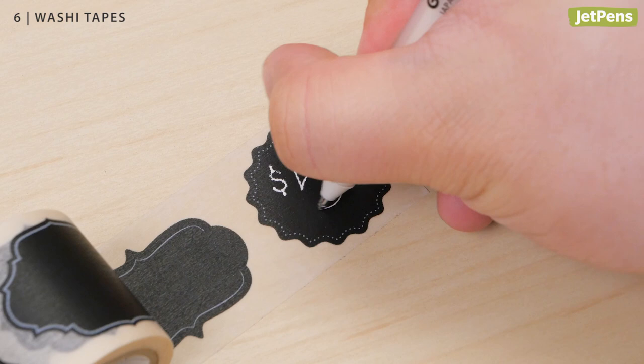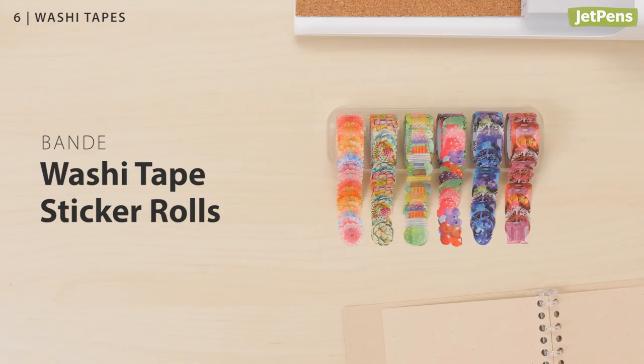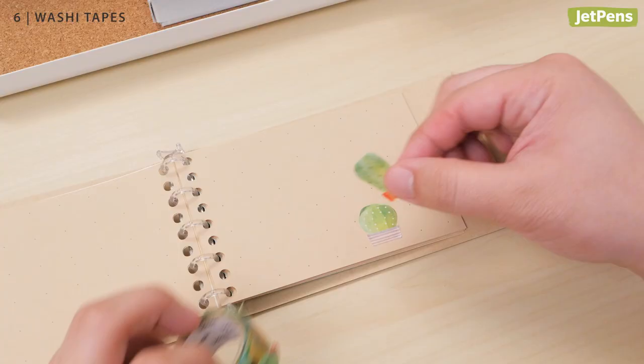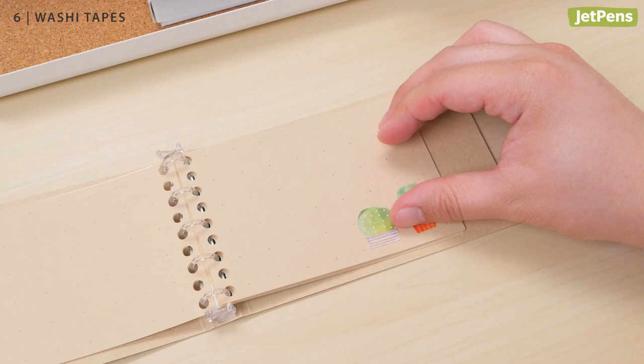Bandai rolls might look like washi tapes, but they're actually stickers! Each sticker peels off from the roll so you can arrange as many as you like at once. The six new designs feature flowers, ice cream scoops, and speech bubbles for a unique addition to any scrapbook page.